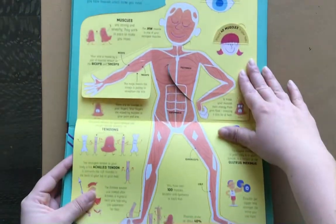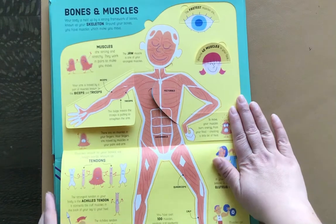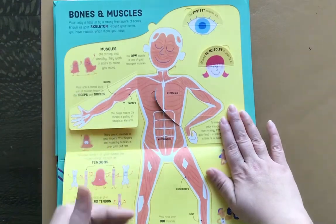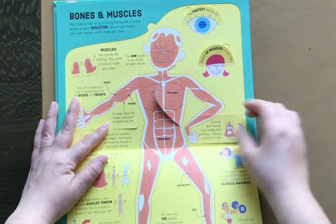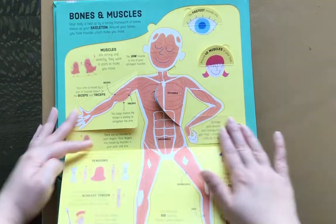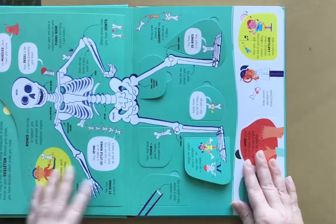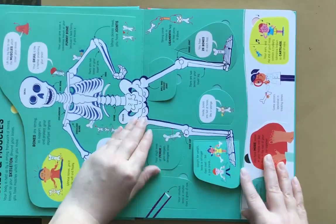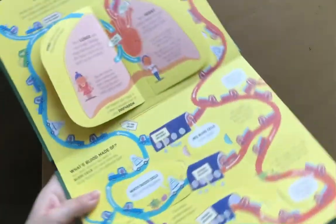They have a big flap within the flap, with really interesting illustrations that are engaging for kids. When you flip over that big flap, there's a lot of little flaps underneath. This part is about bones and muscles, and here's heart and lungs.